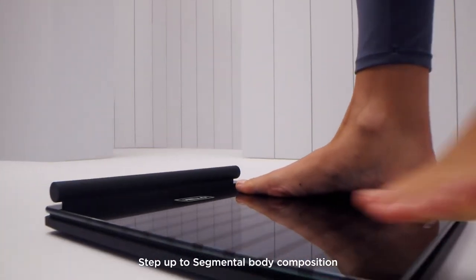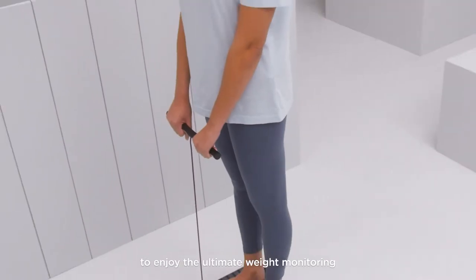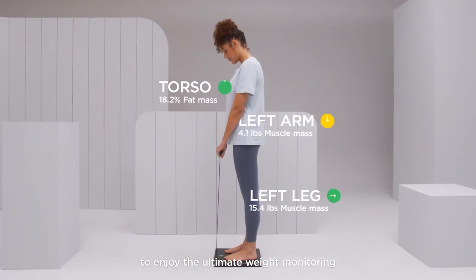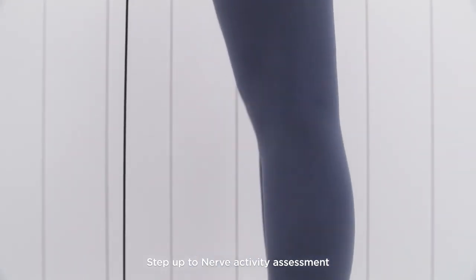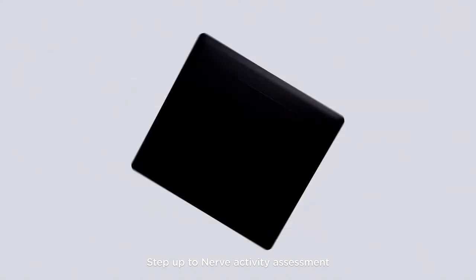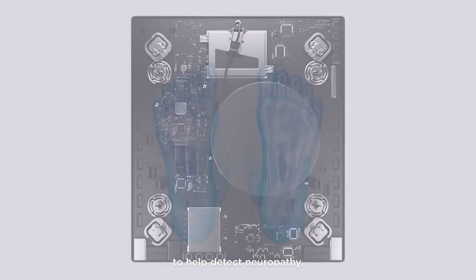Body Scan uses Multi-Frequency Bioelectrical Impedance Analysis to measure body composition ultra-precisely, distinguishing each body part independently — including trunk, arms, and legs — to reveal more about localized fat findings and efficiently spot possible muscle imbalances. Metrics delivered include fat and muscle mass in each distinct part of the body.